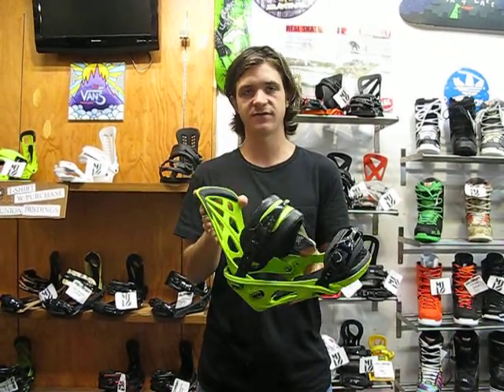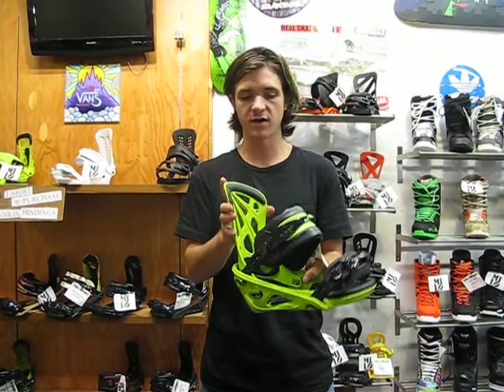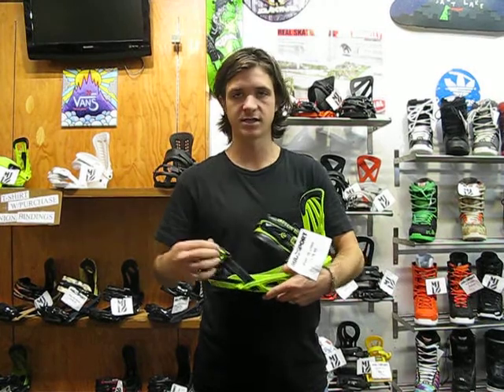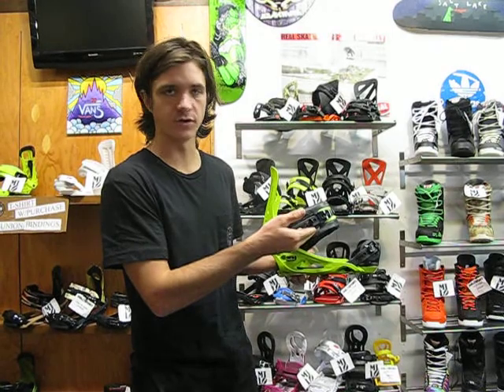It's more of a freestyle specific binding. Winged high back here, soft enough high back so it's great for the park, but still responsive enough to take it everywhere on the mountain. This binding has some really comfortable straps, really easy to use ratchets that are nice. It's all tool-less adjustment here on the straps, which is convenient for when you're on the mountain and don't have your tools.